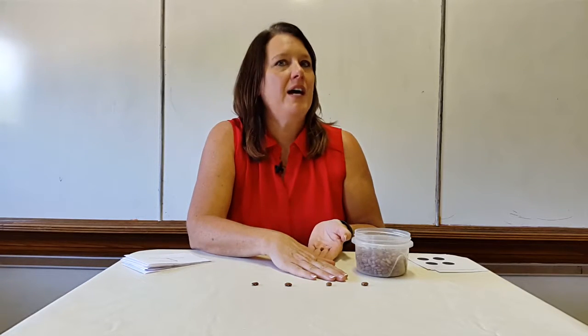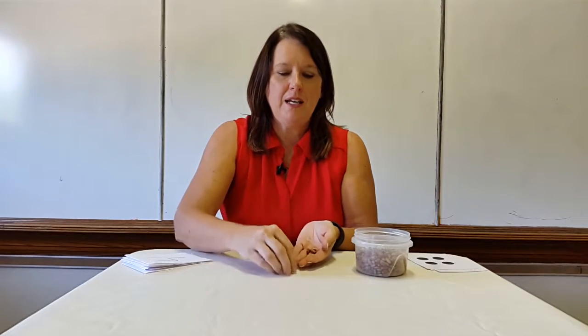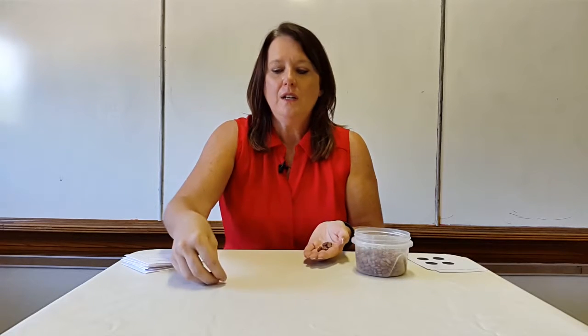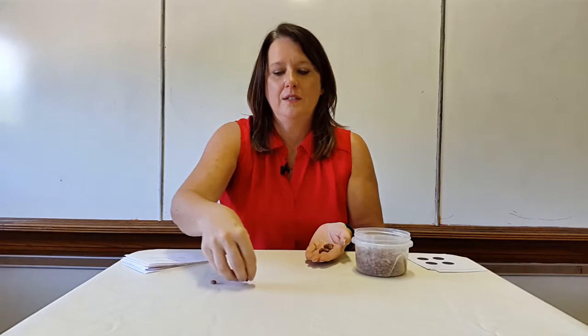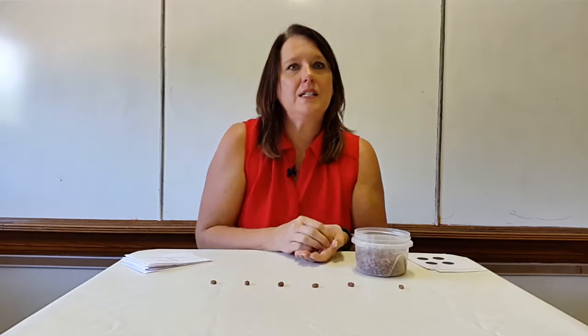How many beans are on the table? That's right, four. Then I pick up those beans and I say, let's count again. And I get some more, and we count to six. One, two, three, four, five, six.